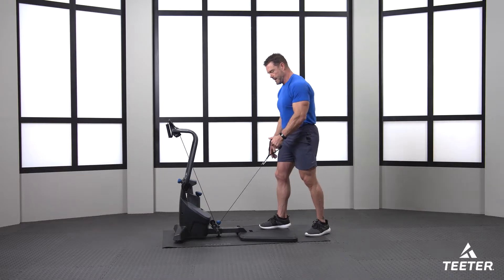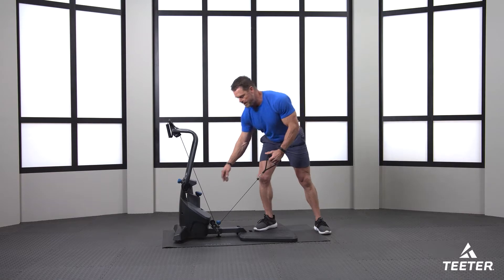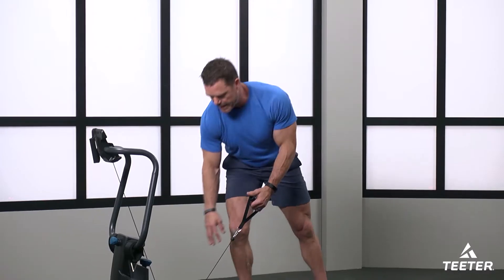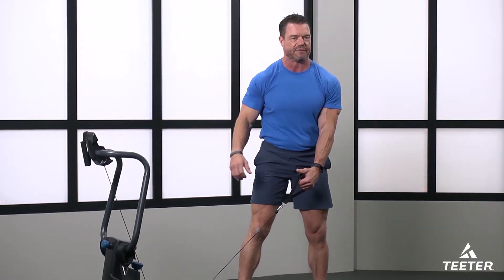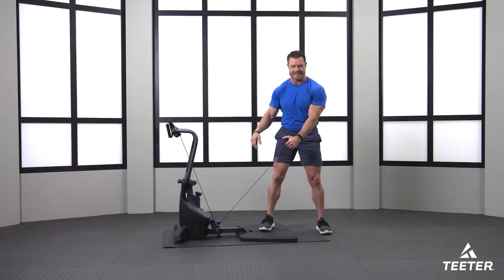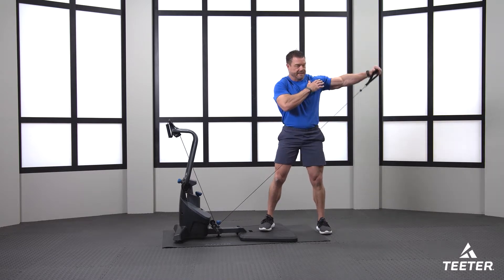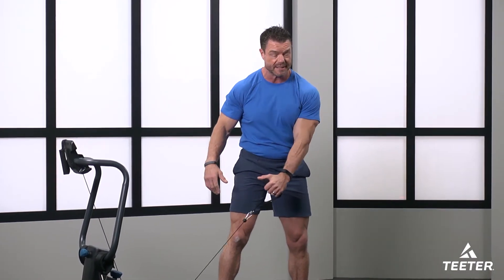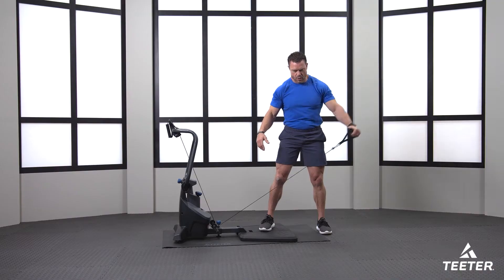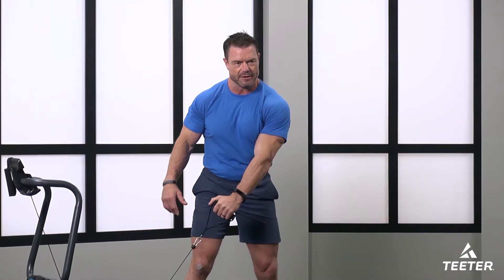I'm grabbing the left handle and we're going to start with some cable flies. You don't need much tension — I've got it set at two, so we're starting really light. We're warming up this left shoulder with some cable flies, just nice and smooth. Feel those deltoid muscles contracting, keeping that arm straight, nice and slow — subtle transitions, just feel the movement.